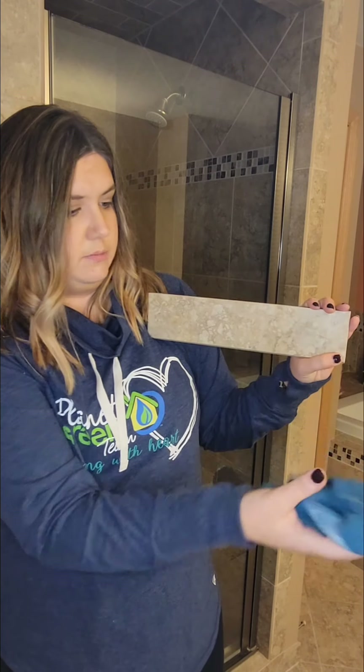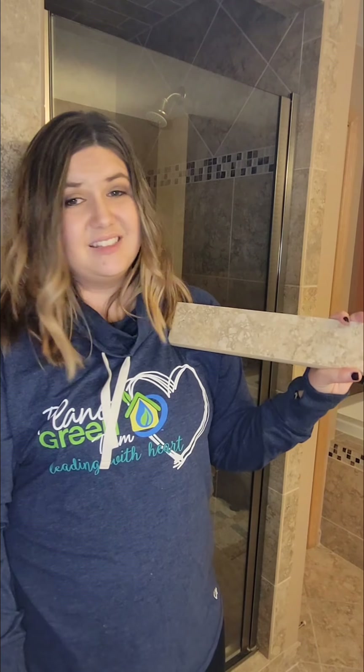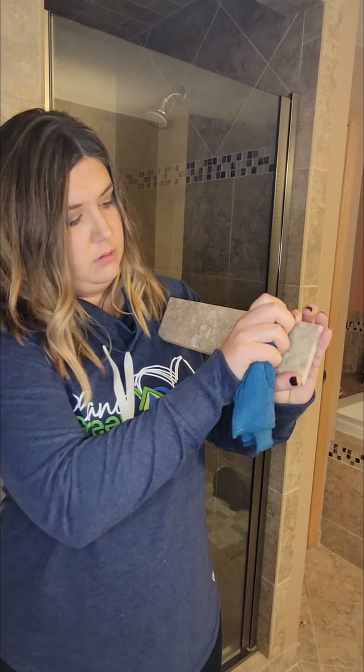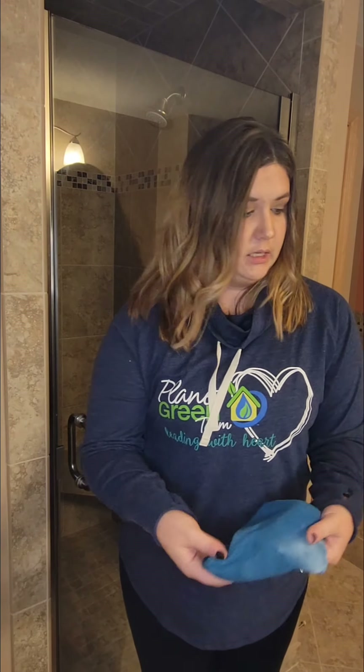Ta-da! And then I just flip it over, wipe it off, make sure I have any excess residue off. It's that simple to take permanent marker off of tile using your cleaning paste. It works on so many things — I just used it to get crayon off of a cooler the other day, thanks to my three-year-old.